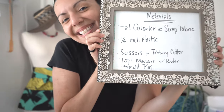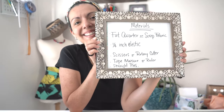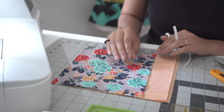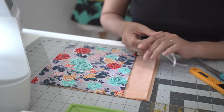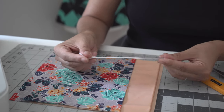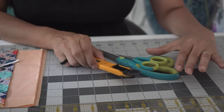Now this is our materials list for today. Let's have some fun and get started. Today we are using just plain cotton fabric. I have pre-washed and dried this to prep the fabric. You can use a fat quarter, you can use scraps, whatever you really have on hand. We are also using quarter-inch elastic, scissors, and a rotary cutter.